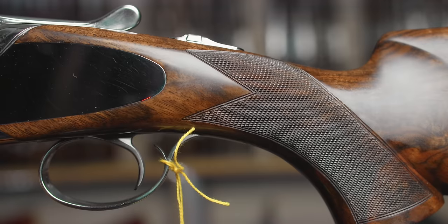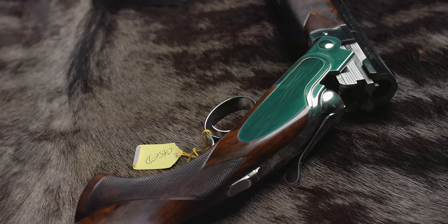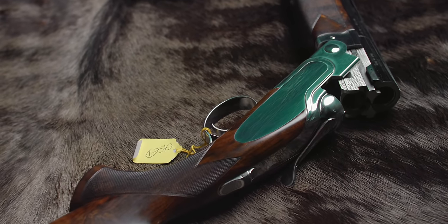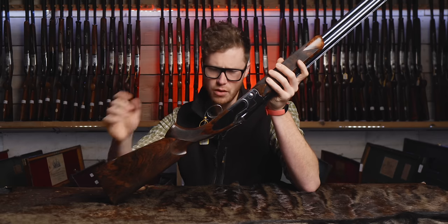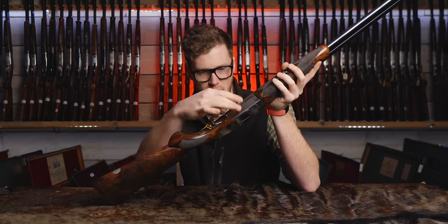It has shot almost nothing — it is brand new to all intents and purposes in the action. I doubt it's shot more than 250 cartridges, which for an SL series gun is barely getting warmed up. It's not a detachable trigger gun, although detachable trigger ones are available in other SL3s. This is the fixed trigger model, which leaves it a little slimmer underneath.